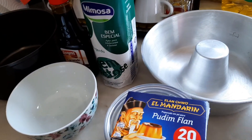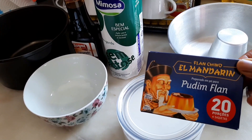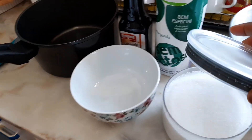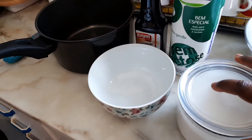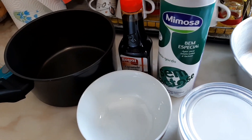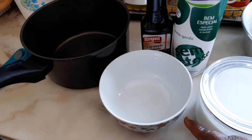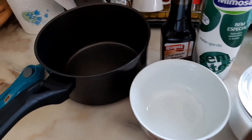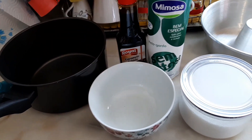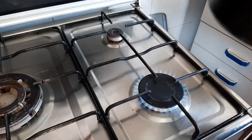Here are my ingredients: a baking bowl, pudding powder, white sugar — you can use any sugar of your choice, brown sugar, any sugar — one liter of milk, caramel, a bowl for mixing, and a cooking pan.